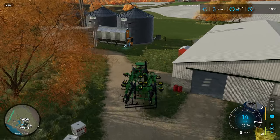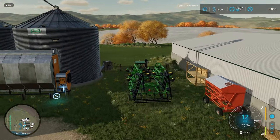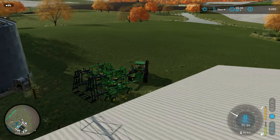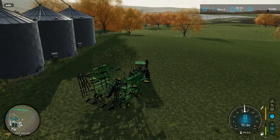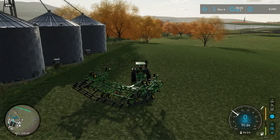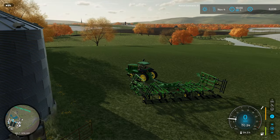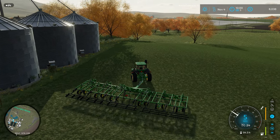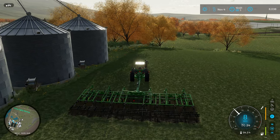We've done the second cutting on this grass field because my intent was to turn it into an actual field. I've decided to replace our ripper with this 2410 chisel plow. We're going to run out here and turn this grass over into an actual field — this will let me apply some fertilizer and get a little bit more yield, and hopefully run Courseplay on these fields in the future to really streamline getting hay for the animals.